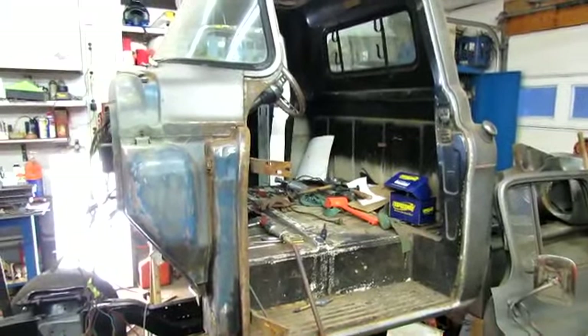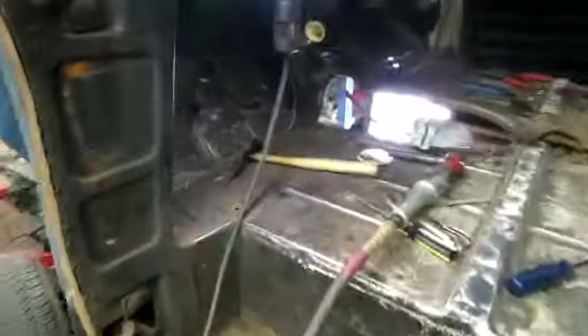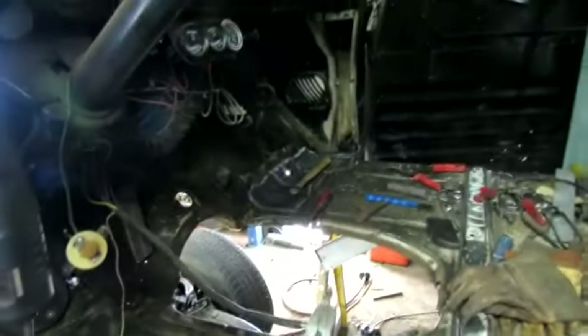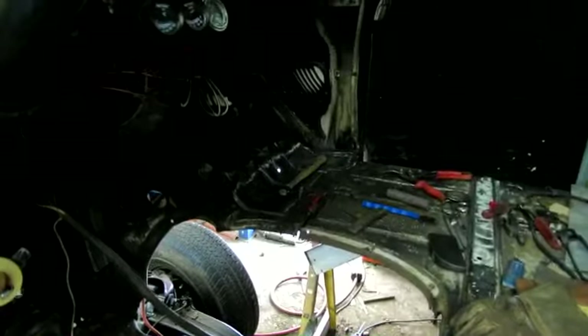Well, I went and done it — took the door off. Figured it would make it a lot easier to work on the patches on this side. I struggled with it on the other side; I had to stand in that hole right there and reach under with a hammer and a dolly.